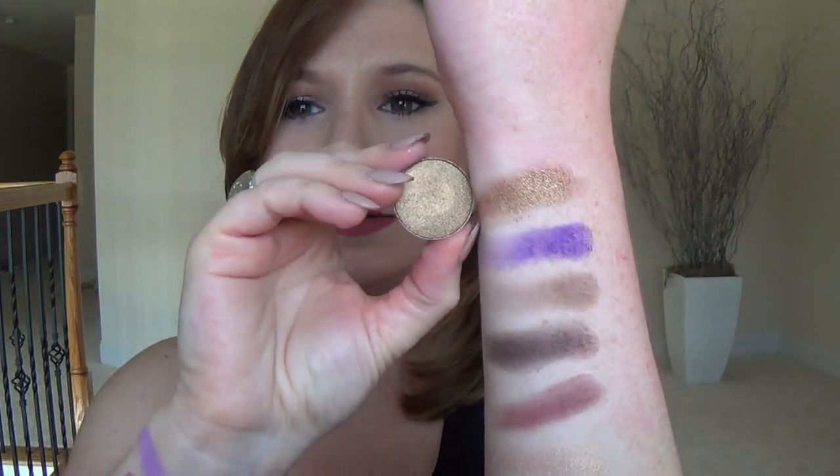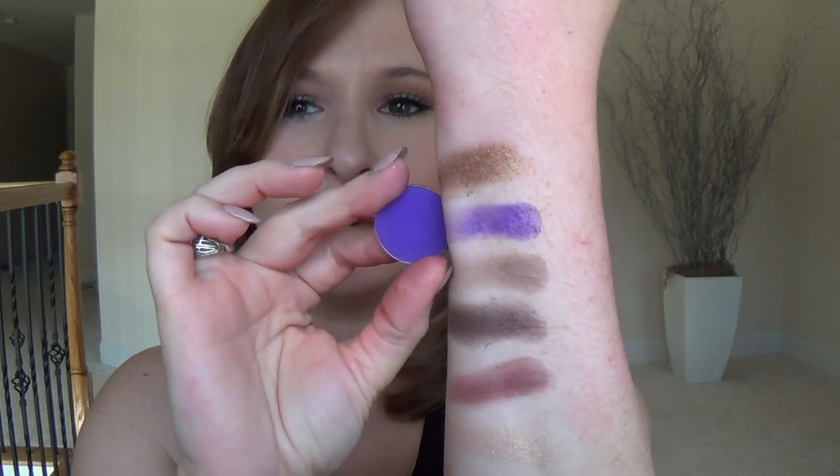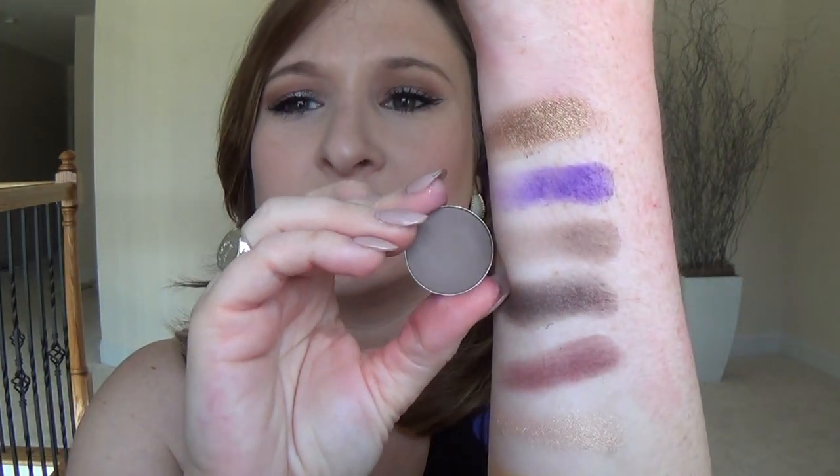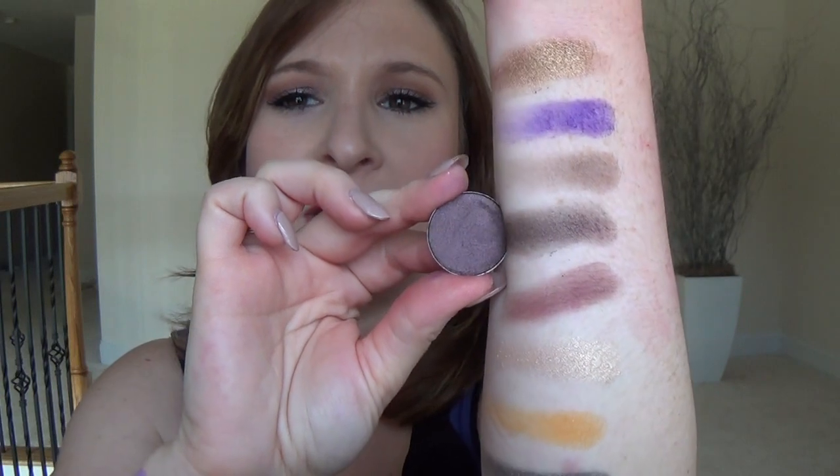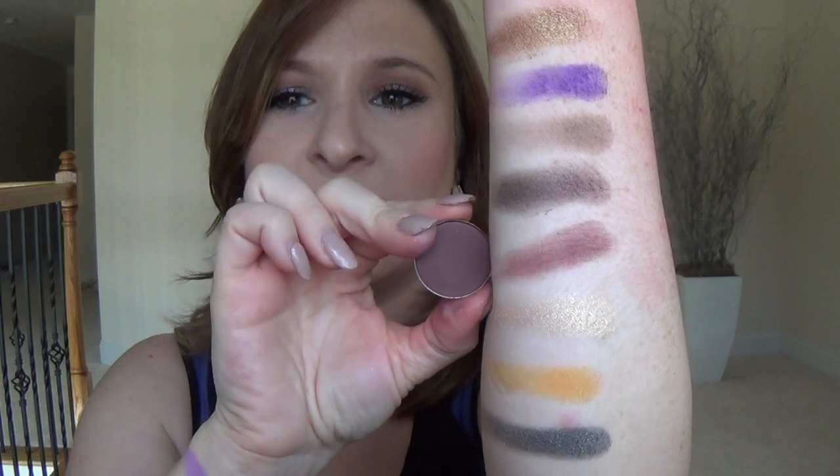The first one I have here is the shade Medieval Gold — that's what it looks like in the pan. This next one is Deep Grape, which definitely looks different in the swatch than it does in the pan. Next one is Timeless Taupe. This next one is Chocolate Berry, which again looks much different in the pan than in the swatch. Then we have Wild Raisin, which I love — it's so pretty.